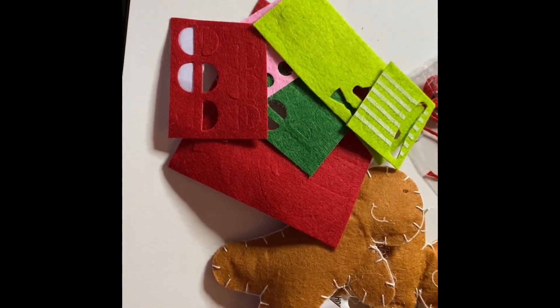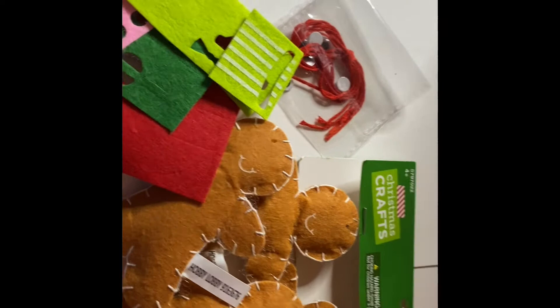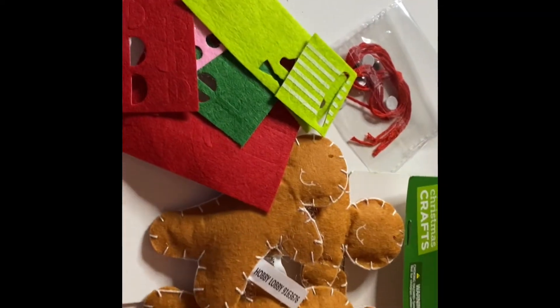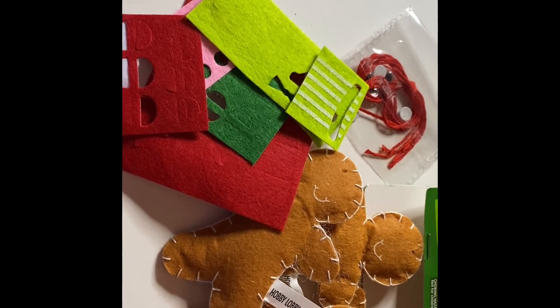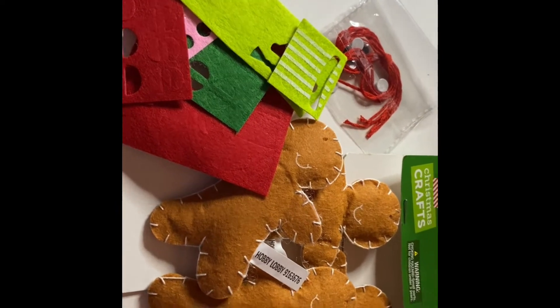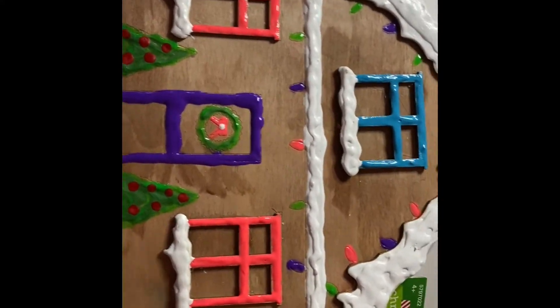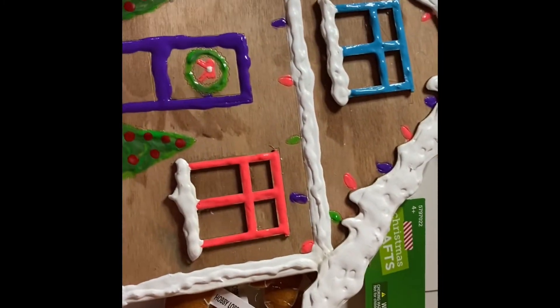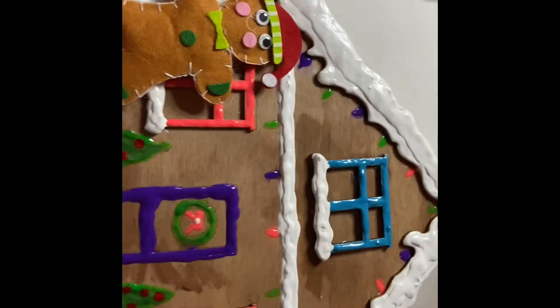They had a snowman, reindeer, and Santa Claus, but I got these because I wanted to do a DIY using these gingerbread mint with another DIY I had done before — a gingerbread house. So I'm going to make the gingerbread mint today and hot glue them to this house to make one giant ornament, because I'm going to hang this up on one of my doors.